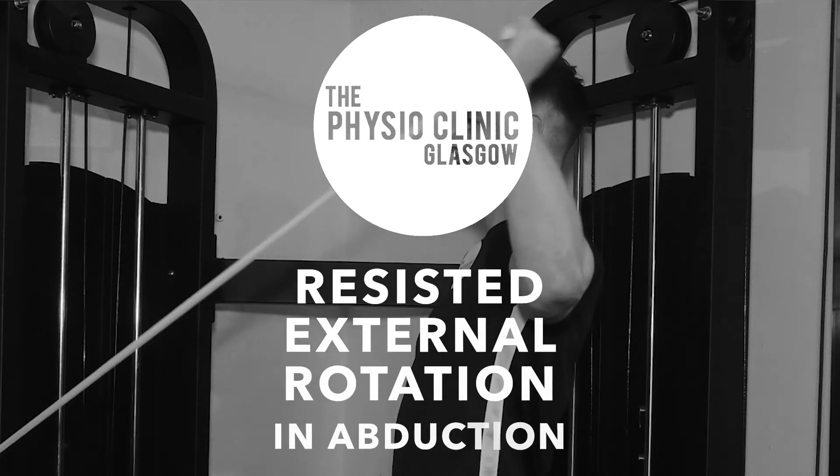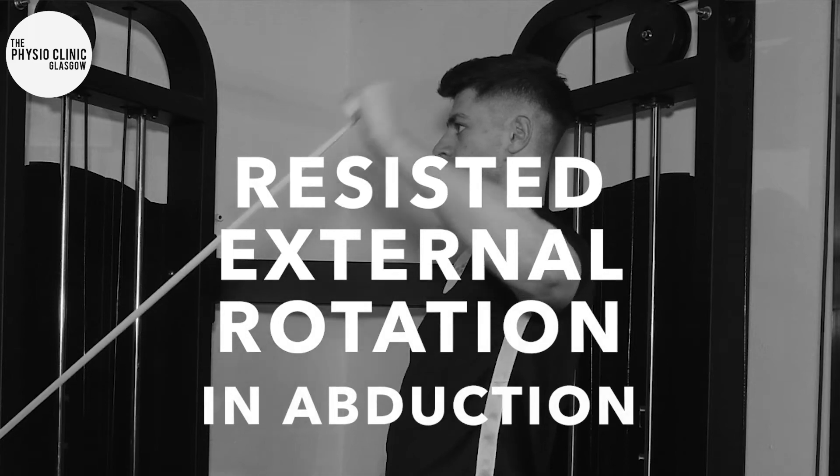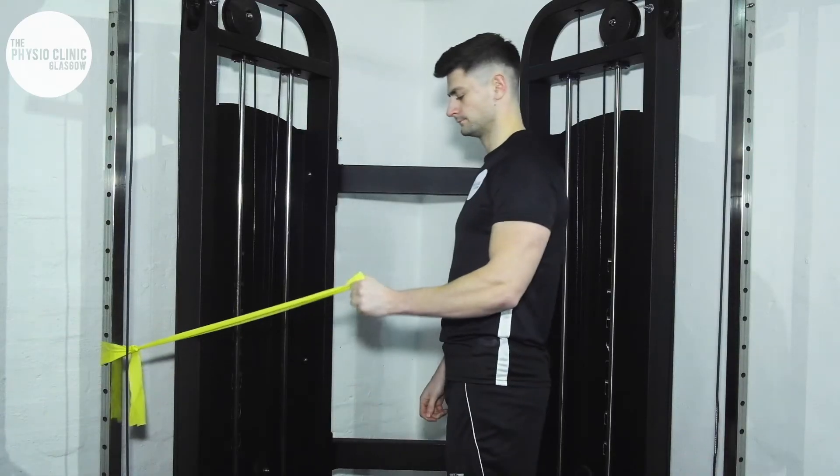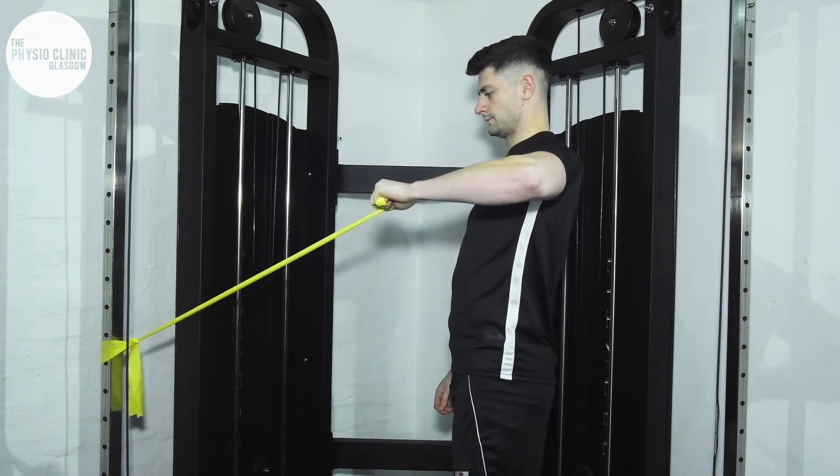Aaron is going to perform resisted external rotation in abduction. You will secure your band against a door or rail.